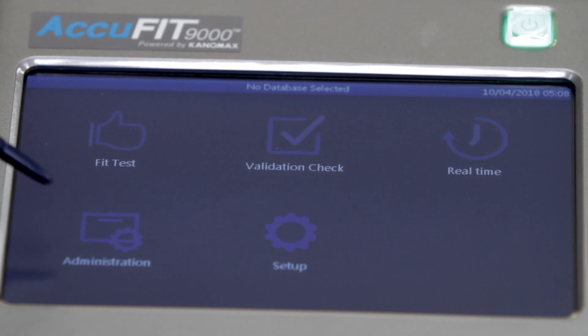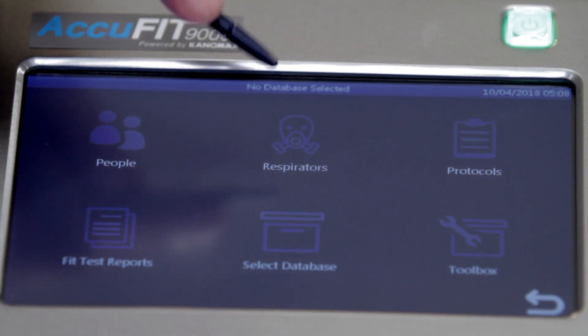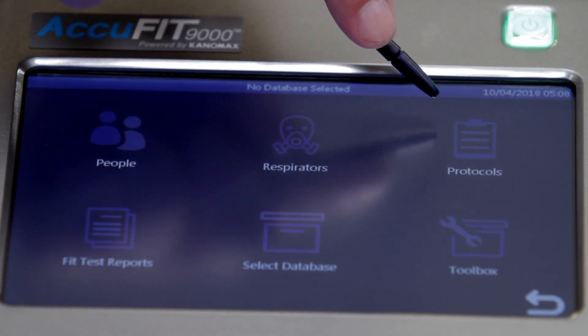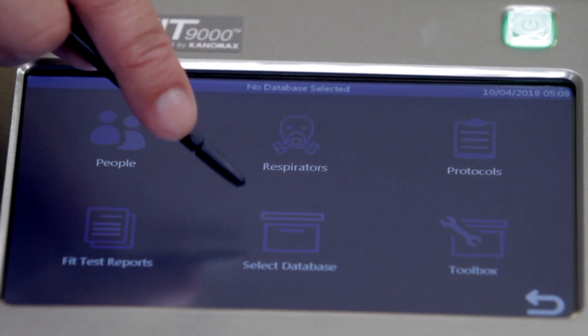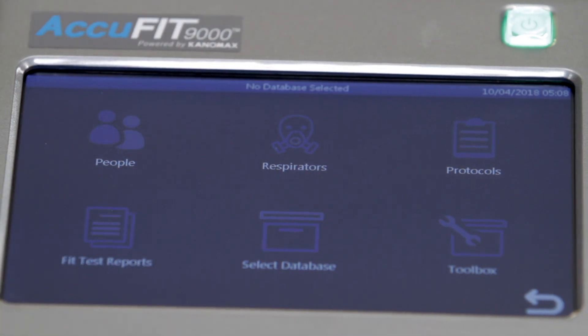Within the administration menu, users can access People to add or delete people from the database, Respirators to add or delete respirators, Protocols to select the test protocol, Fit Test Reports to display fit test results, Select Database to load a database, and Toolbox for advanced database functions.